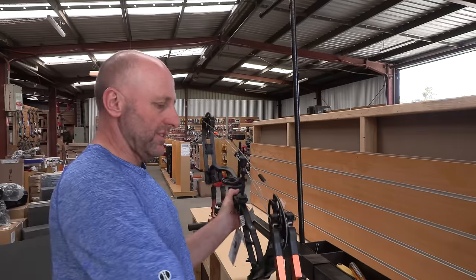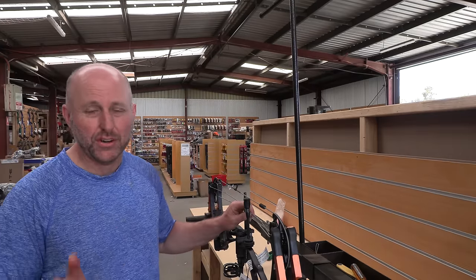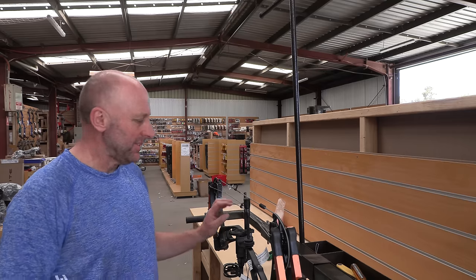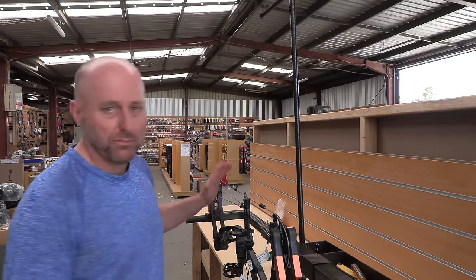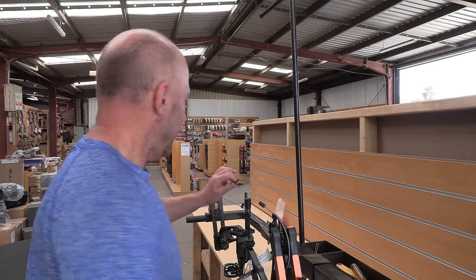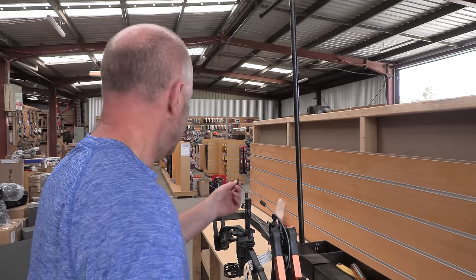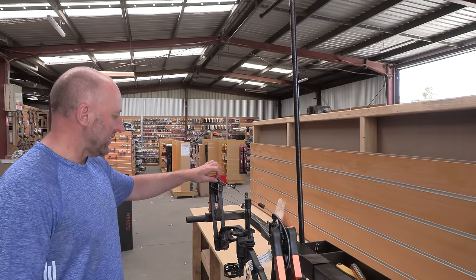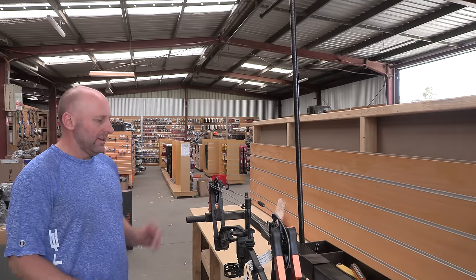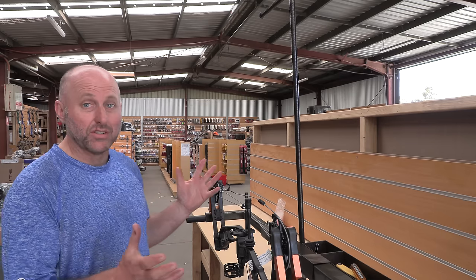I've taken both the stops off and I'm ready to put it in the bow press. When you press a bow you want to put as little pressure as possible on the limbs — just enough to hold the bow on the bow press. A little bit more and this one starts to become loose. That's enough — now I can access the cam without putting too much pressure on the limbs.